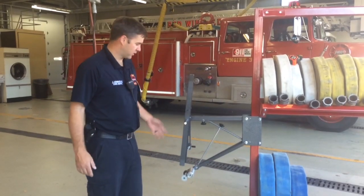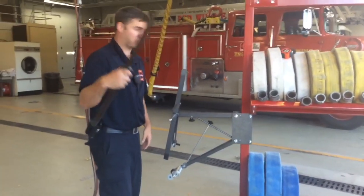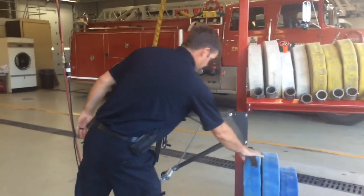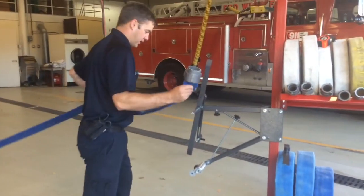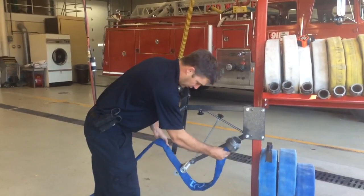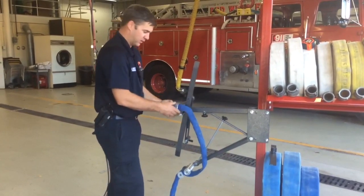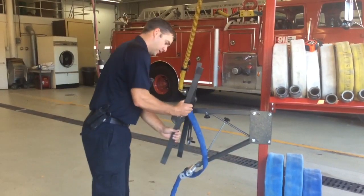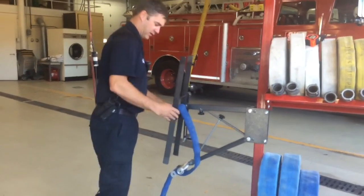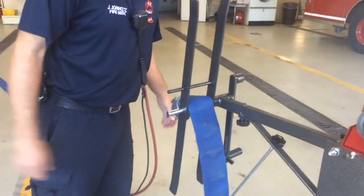Here's a quick video on how to use the hose roller. First thing, take the removal portion of the spindle off. Take your hose with a male end, run it through the rollers like so, back up and put the coupling in between the two pins here. Take your arm, put it back on and slide it in until it just touches the hose on either side.